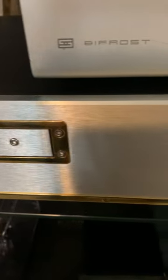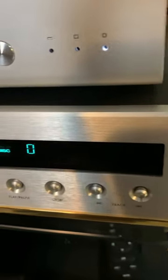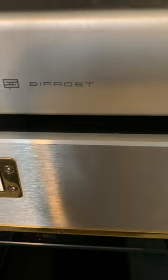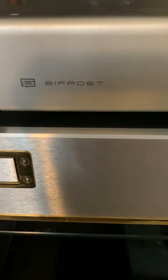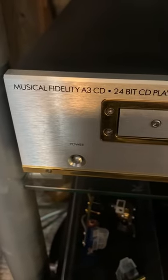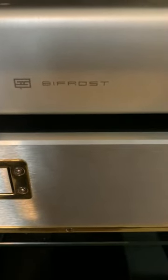Beautiful gold trim. This thing is amazing, I absolutely love it. I have it connected currently to the Bifrost Multi-Bit, and I've got to say, I didn't like the Bifrost Multi-Bit while using it with my headphone systems, but I put it down here connected to the CD player and wow, I am absolutely astonished at what the two of these together — this is synergy and I absolutely love it.